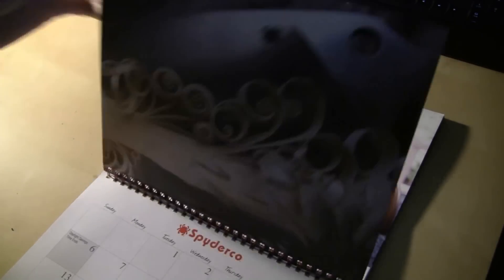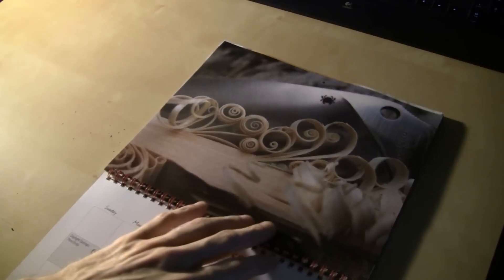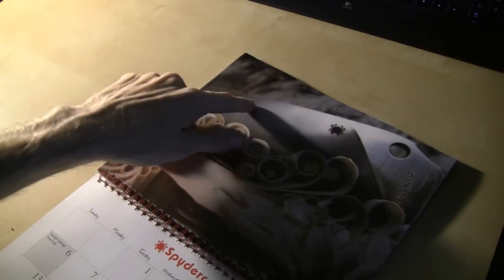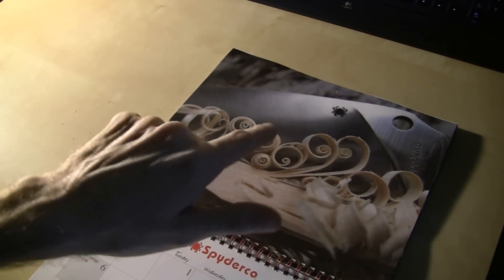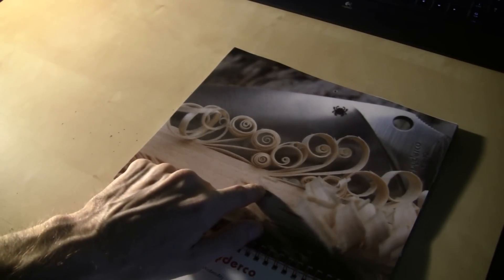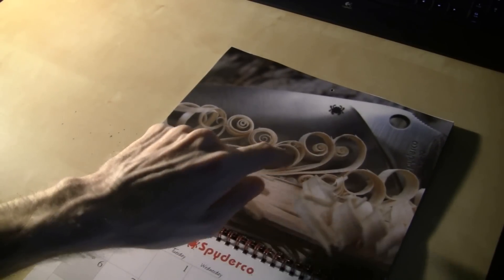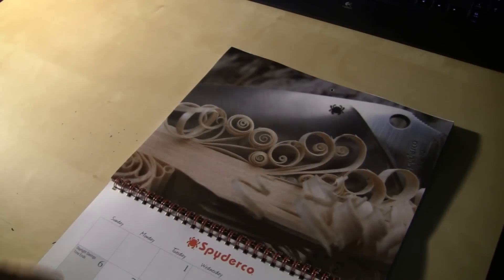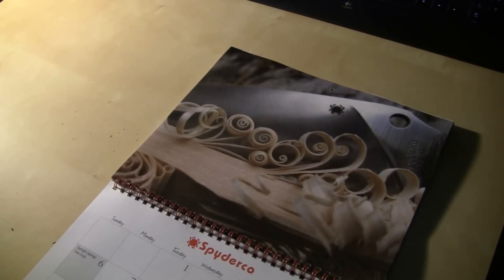Over here in November is my favorite picture of all. This is a Temperance — see the blade of the Temperance — and it's been cutting some wood and curling them up. That right there is my favorite picture, I love this photograph. I honestly think that should have been the photograph for the cover. The cover photograph was cool too, but I think that should have been a cover photograph, because it's just beautiful.